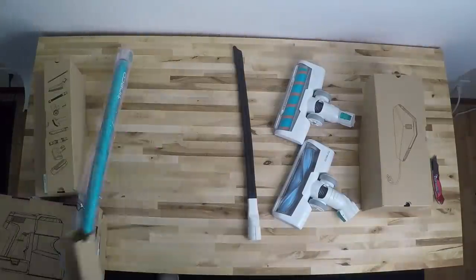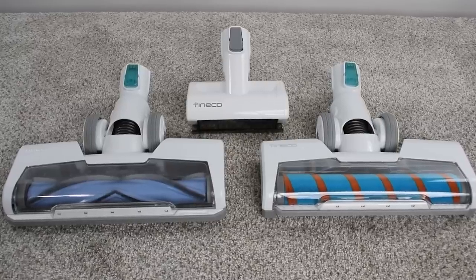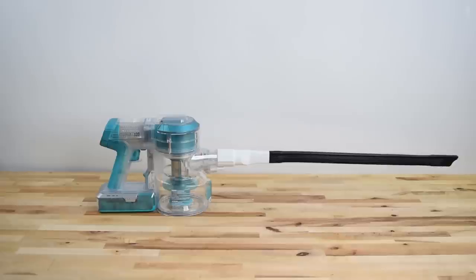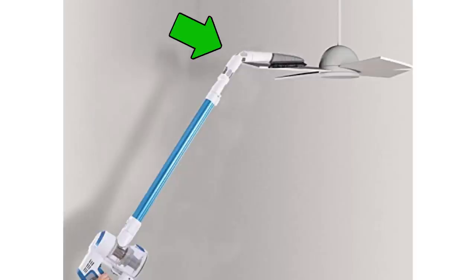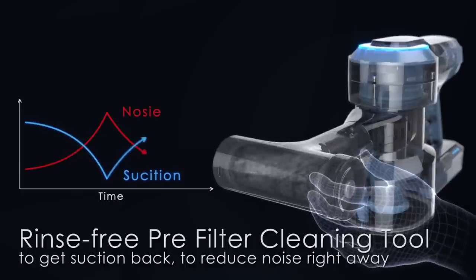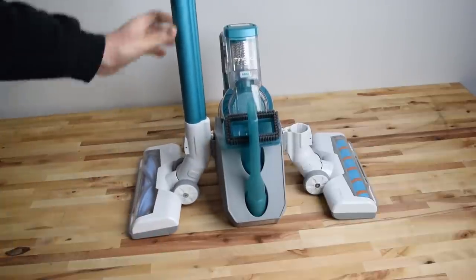The first thing I noticed while unboxing the A11 Master is that there are a lot of attachments — more attachments than I've ever seen with any kind of vacuum. In addition to the three interchangeable heads — the standard cleaner head, the soft roller head, and the mini motorized tool — there was a crevice tool, an upholstery tool slash dusting brush, a really long flexible crevice tool for under-appliance cleaning, a soft dusting brush, an extension hose, and a flexible multi-angle tube. There's also a unique tool for cleaning the filters without rinsing them, which is a pretty cool idea. There was also a charging base where you can charge both batteries at the same time and keep your favorite tools and cleaner heads stored for easy access.